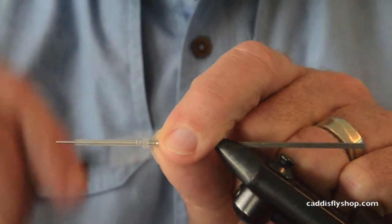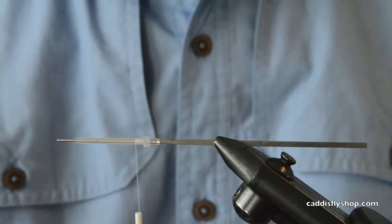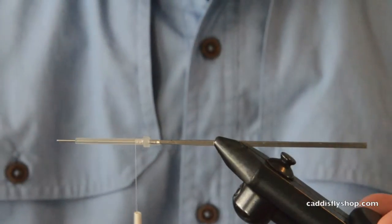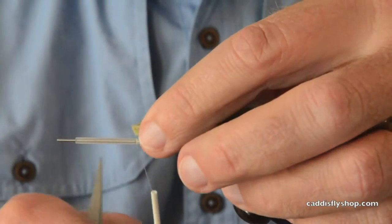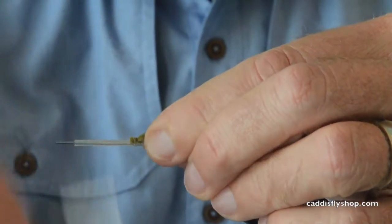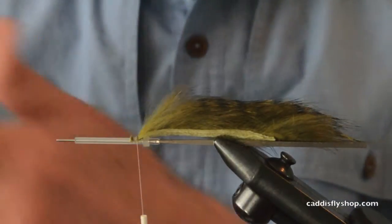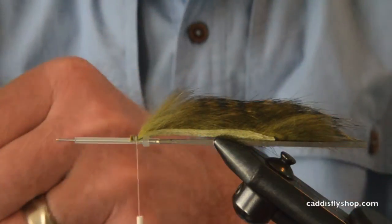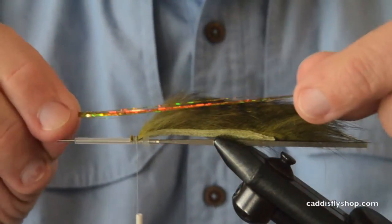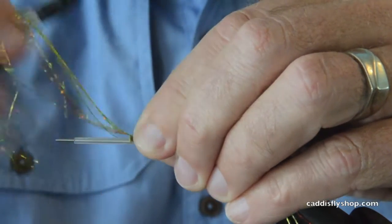Here we go, we're gonna tie a tube leech. I'm tying this leech to fish for steelhead, but I have a feeling this would be a very good fly tied on a Pro Sport Fisher micro tube. I think it's gonna be a great fly for smallmouth bass, pike wanting to eat baitfish this size, and some saltwater species — I think it's gonna be a good all-around fly.